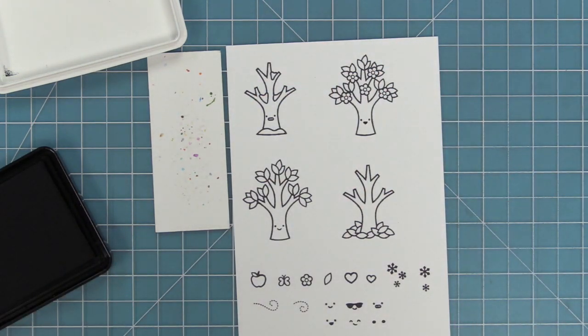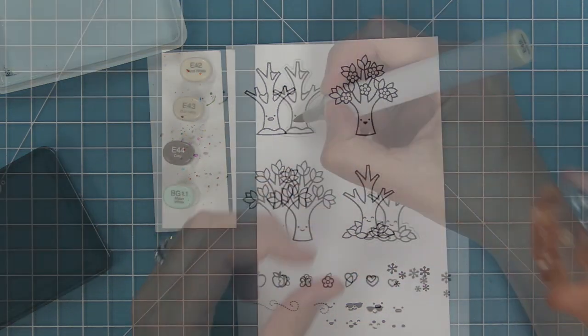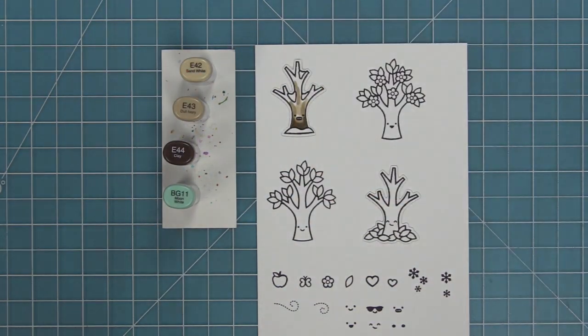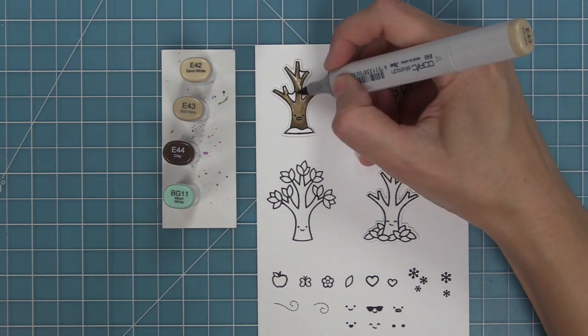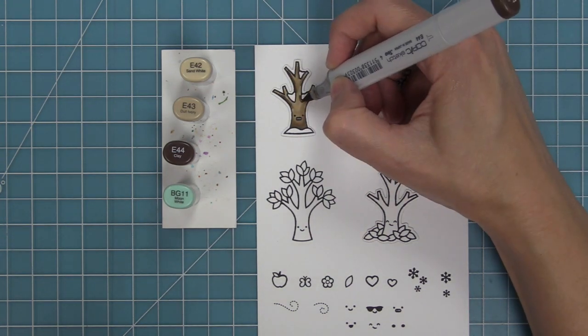I'm going to go ahead and add those cute little smiley faces in all of the trees — my teeth-chattering face is just the cutest. Then we're going to be using some Copic markers to add some color to these fun images, using different shades of brown depending on what season the tree is. I really like these E40s for both the winter tree and the fall tree.